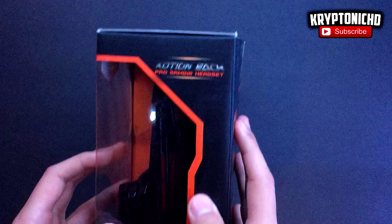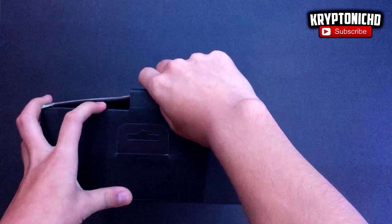As you guys can see, the box is pretty sturdy and everything about the box just looks pretty great, except that the picture shows a different colored headset — it would be nice if it showed you the actual color you'd be getting. Opening it up is actually very simple; you just drag it out and split the cardboard from the actual headset.